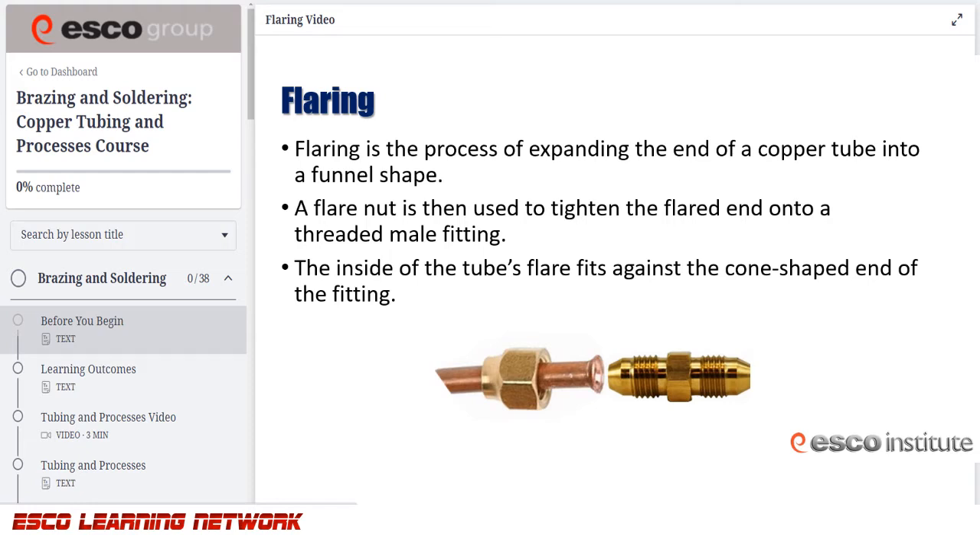It is important that a clean cut be made for the most precise flaring. Since unremoved burrs can break off into the tubing or scratch a flared surface, remove burrs with a deburring tool.